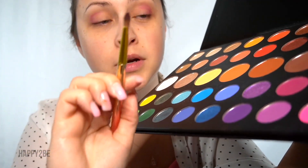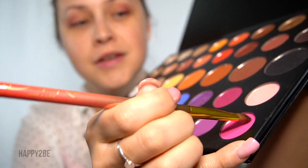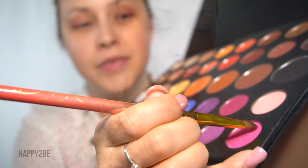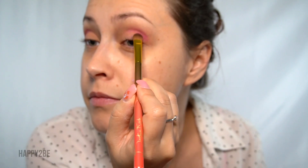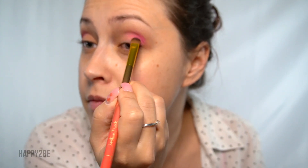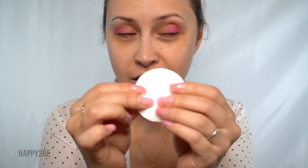Next, with that same eyeshadow brush, we're going to come in with this very fun pink color called Skip, and we're going to put this on the outer half and blend it into that darker color.